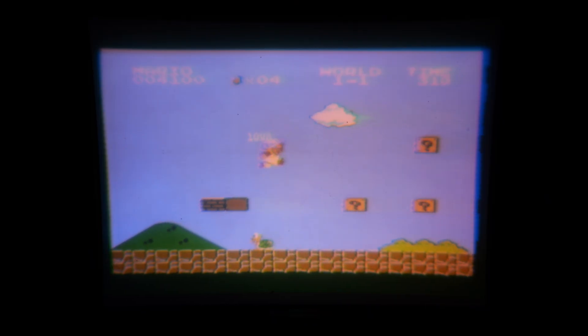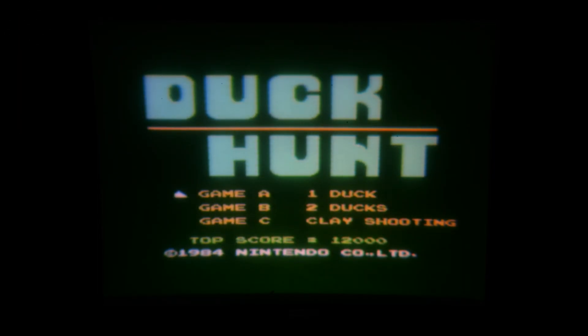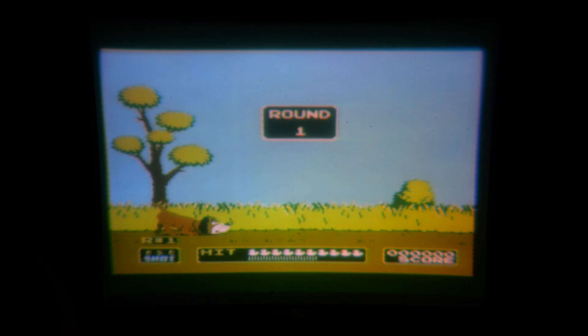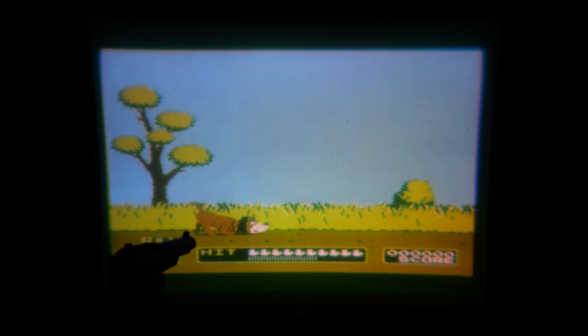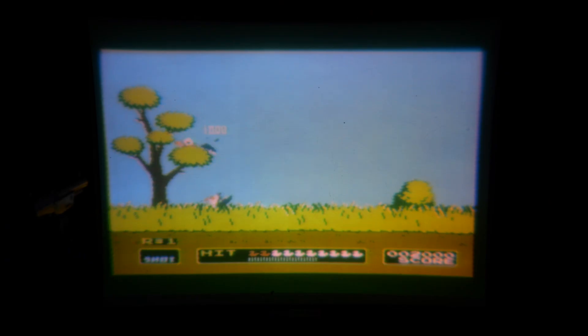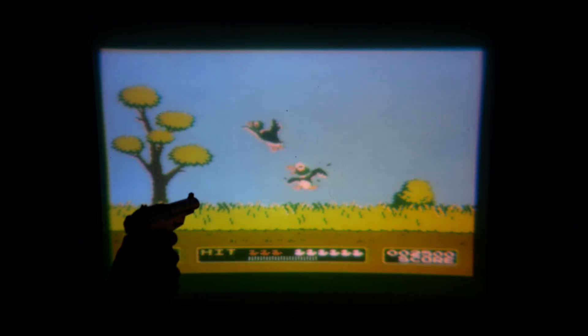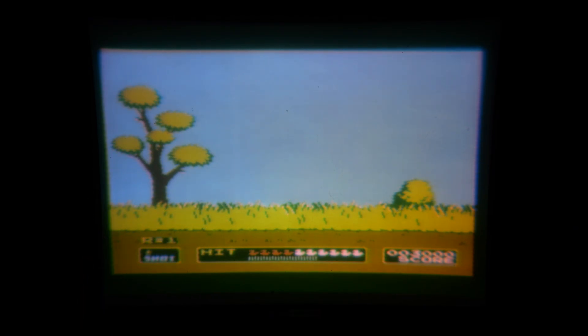Let's have a go with the light gun on Duck Hunt. That white flash is jumping the screen. Got bugs flying around on the screen attracted to the light. Shooting Gallery. None of this 100 Hz nonsense — pure, raw, analogue signal.